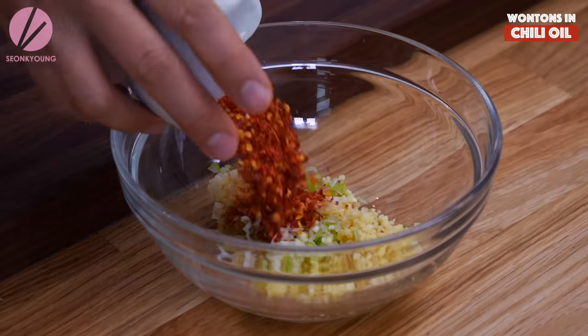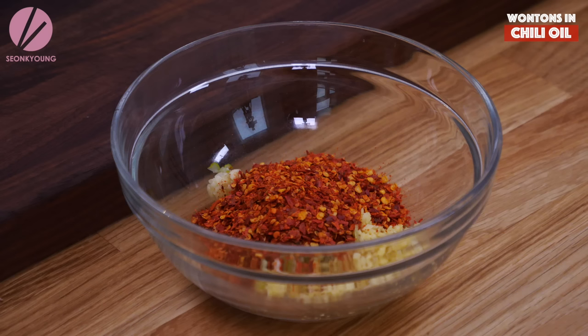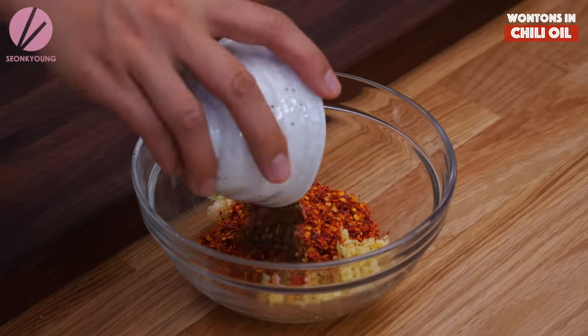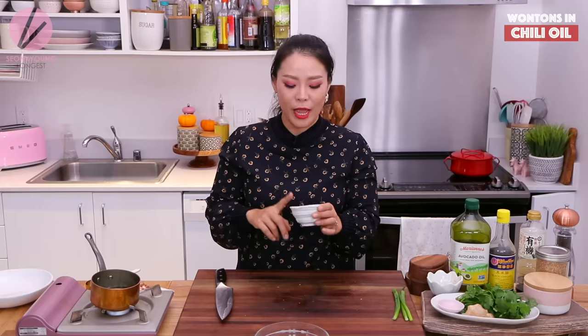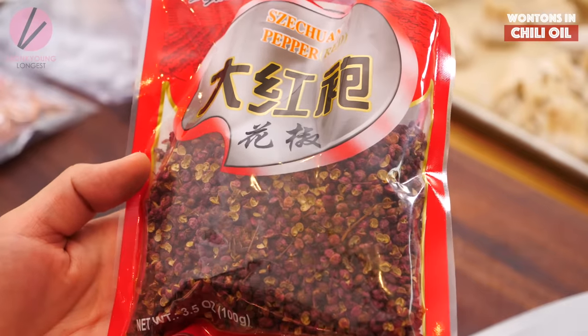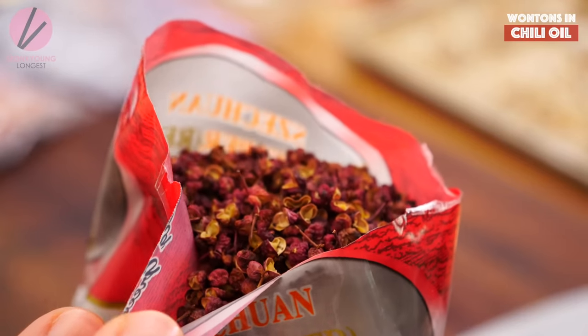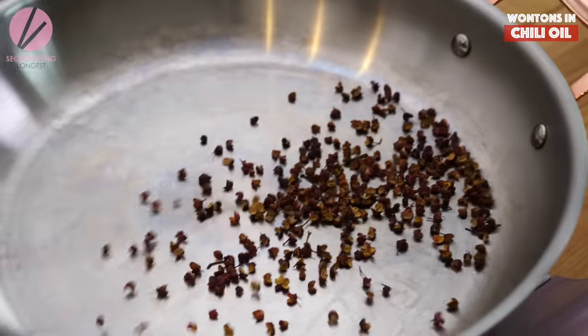Add three tablespoons of chili flakes. You can use regular red pepper flakes if you prefer — a little toned down on spiciness. But I'm going to go all the way using Thai chili flakes because it's extra spicy, and that kick is something I need during winter time. And one and a half tablespoons of Sichuan peppercorn — you can find it at your local Chinese grocery store or online; I'll put the link down below. I lightly toast them in a dry pan.